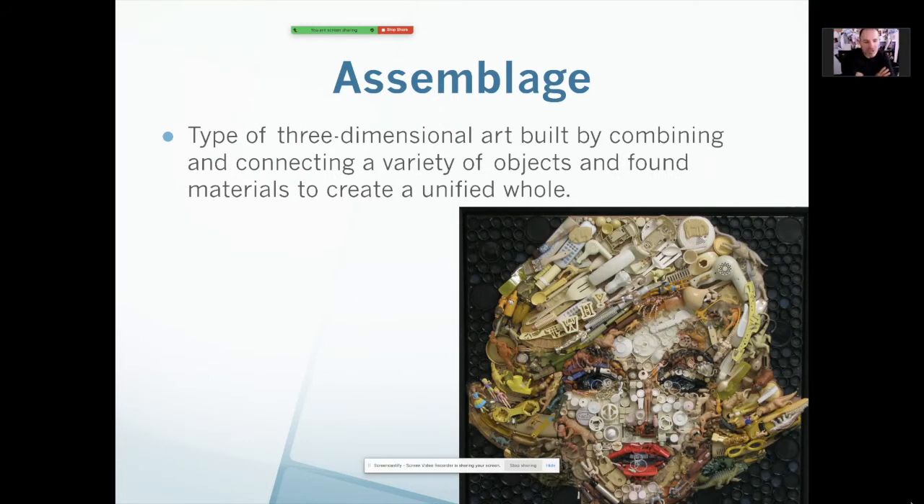Assemblage. This year we are going to do an assemblage. Basically it is an additive sculpture that uses what we call found objects to create the artwork. You assemble them to create the artwork. You have a good example here of everyday objects that are put together to create this sculpture.